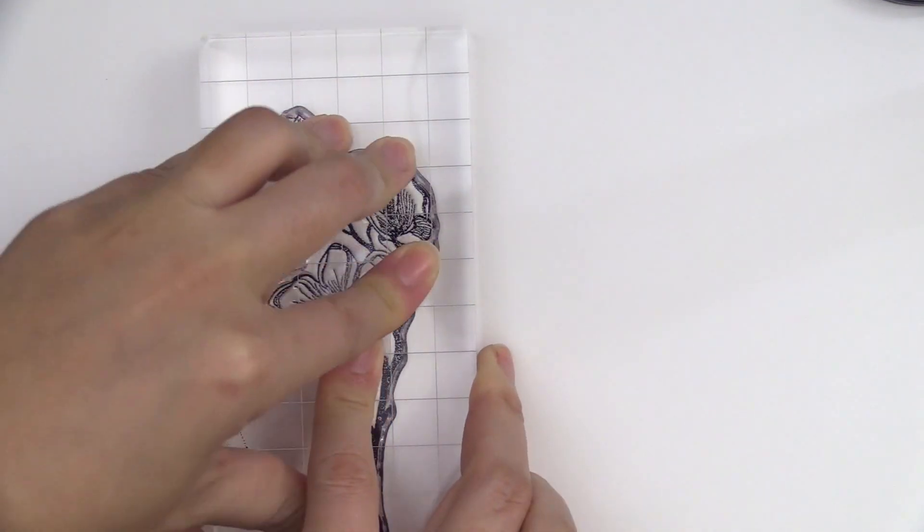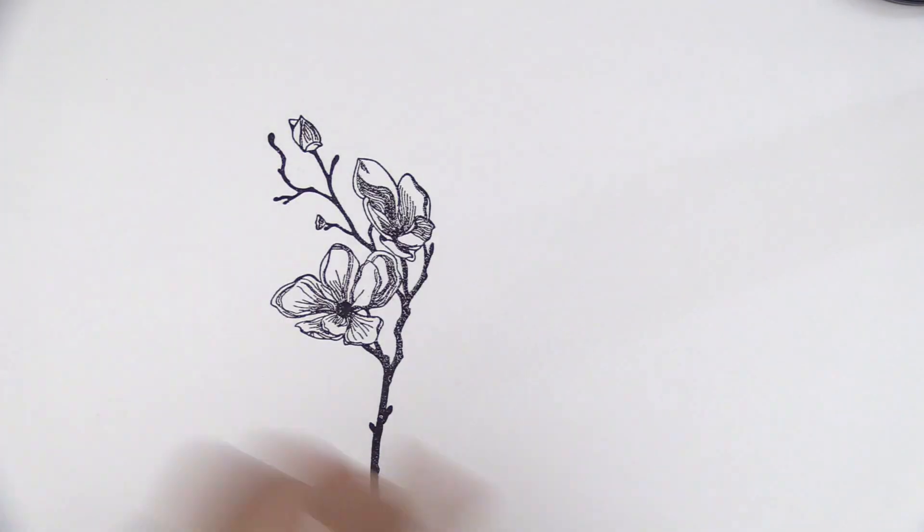This is the Dotted Blossom Stem Set from Altenew. This is a 4 by 6 stem set with 13 individual stamps.